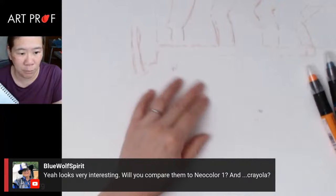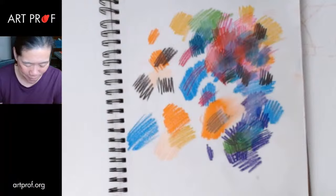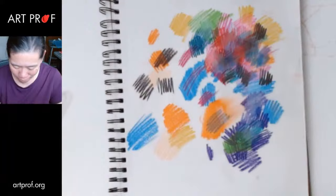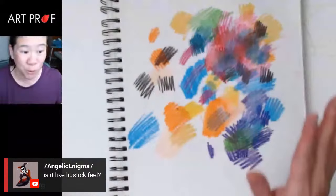I do have watercolor paper here which is cold press, so it has a texture to it and we could see how it functions. I feel like I would not want to do these on Yupo paper — I feel like I would just be slipping around like crazy, losing that stability and totally losing control. It is a lipstick-like feel, but it's like really smooth lipstick.